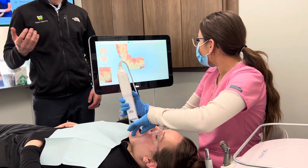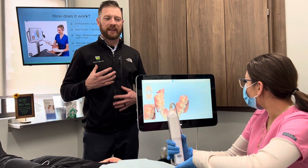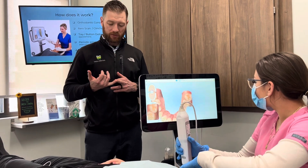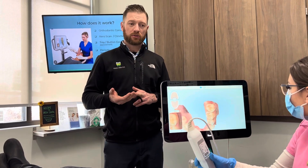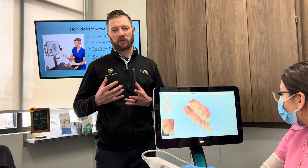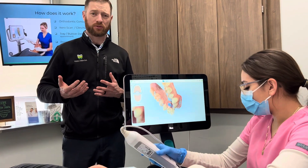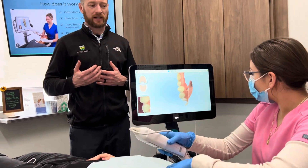This takes the place of impressions, so you don't need to get the goop in your mouth and all that. It's highly accurate, so we find that trays fit much better. We can use this for nightguards and crowns and all those things. We have fewer remakes because there were many inaccuracies that came into play with impressions and stone models like we used to. Now we sometimes have to use those still, but 90% of the time we can use a machine like the iTero.